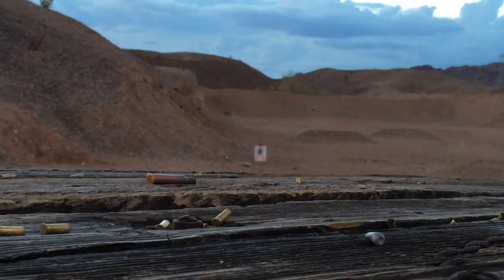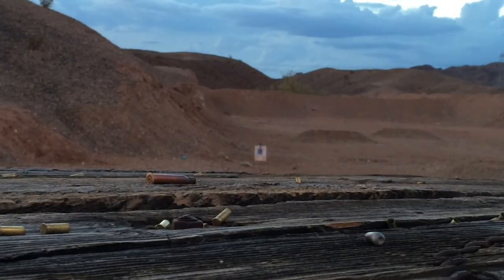Okay Youtubers. I'm shooting the target. It's probably about 30 yards. I'm shooting it with a .22 795 Marlin.